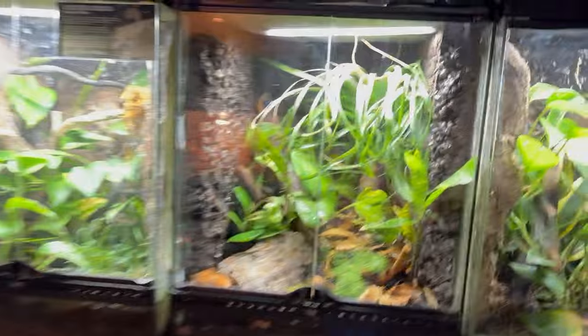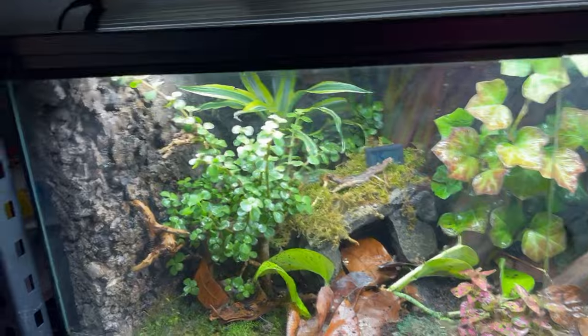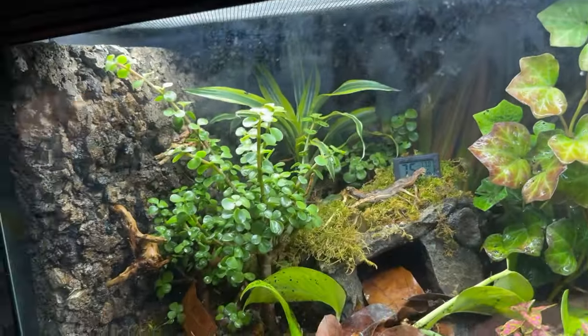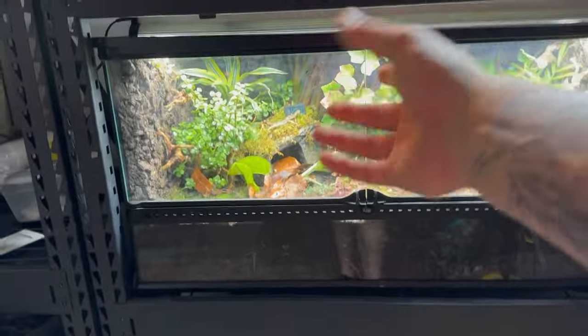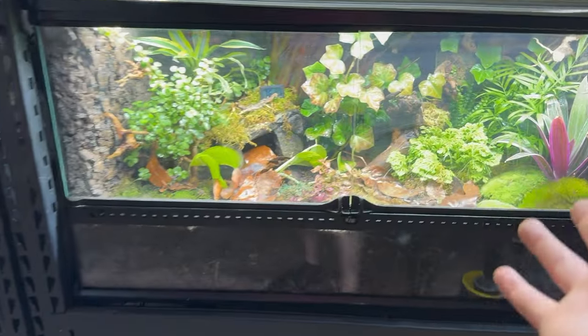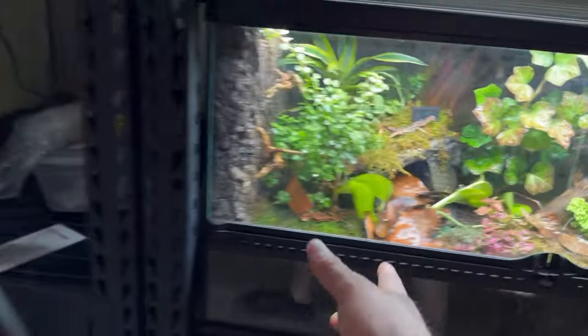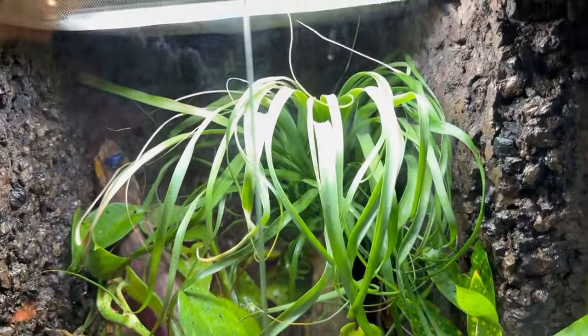I did end up taking my palm tree out of my original dart frog enclosure and replaced it - basically switching plants out. I really like it because now it's not so covered in here, and with that enclosure being taller the palm tree has more space to grow up. The palm tree had already reached the top of this enclosure within a few months, so I like this a lot better for these frogs. And here is the beautiful final product for this enclosure.